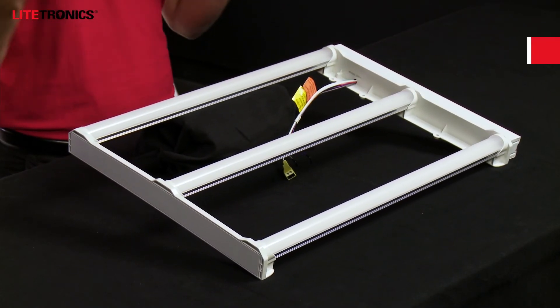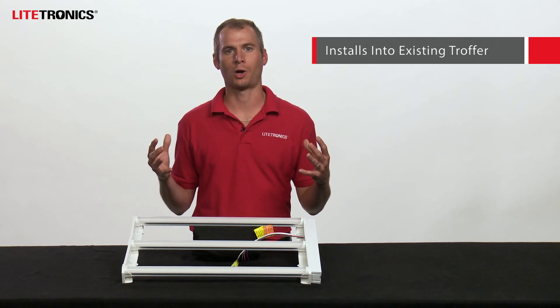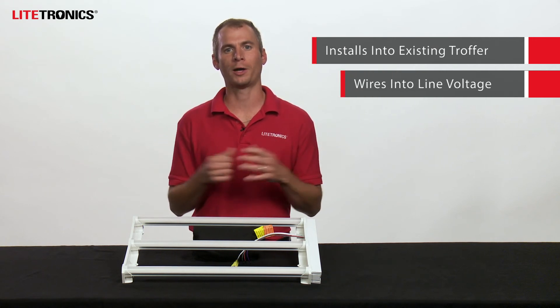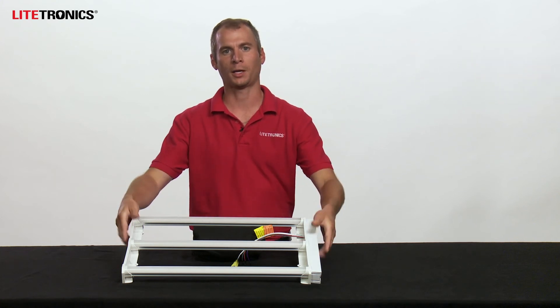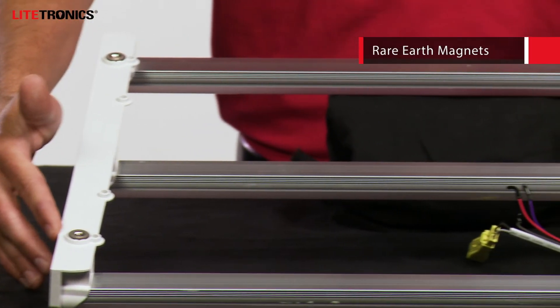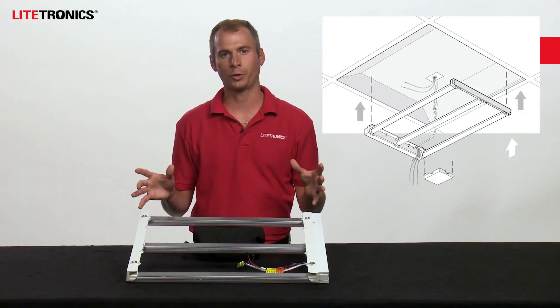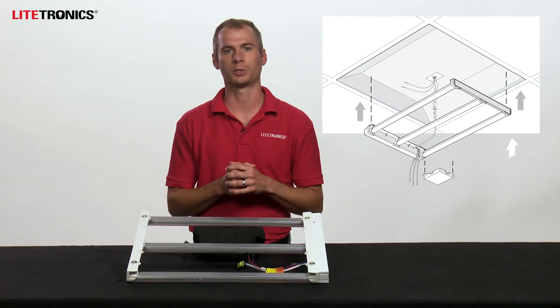All Lightronics magnetic retrofit models will quickly and easily install into the existing troffer after removing the tubes and ballast. These are going to be directly wired to your line voltage — no need to utilize tombstones or the previous ballast. The one-piece magnetic kit attaches directly to the fixture, and you can see the rare earth magnets included on each model. This allows hands-free wiring once installed and quickly completes the installation process without breaking into the ceiling plenum.